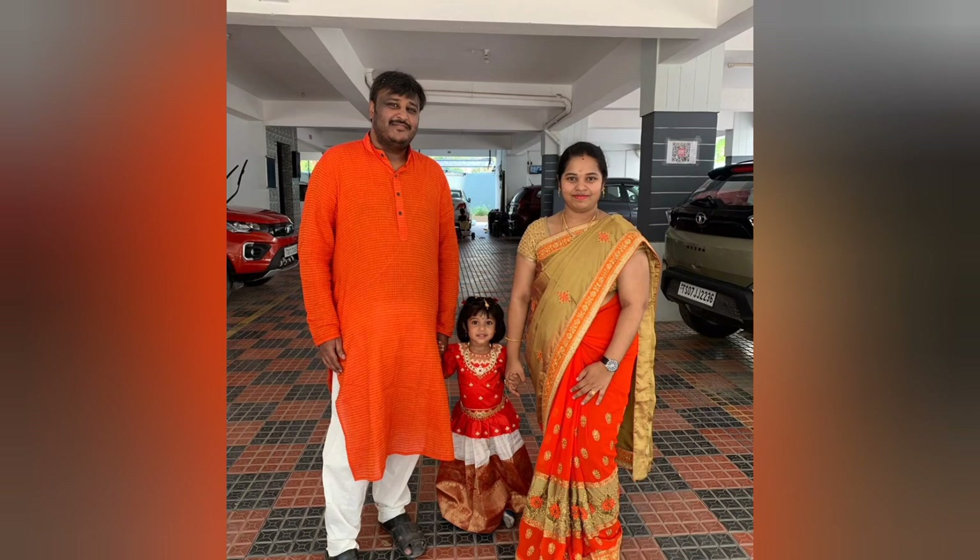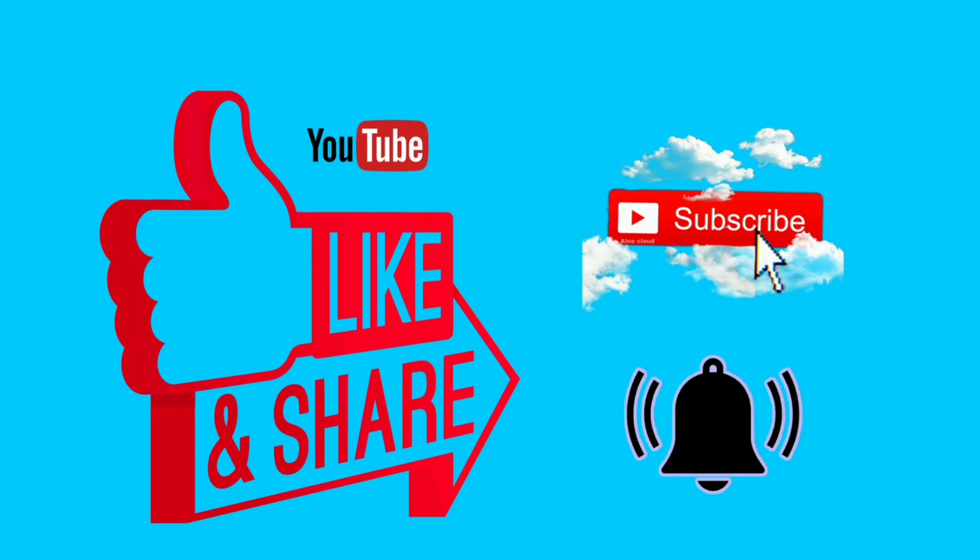Don't forget to like the video. My friends, please like the video and subscribe.